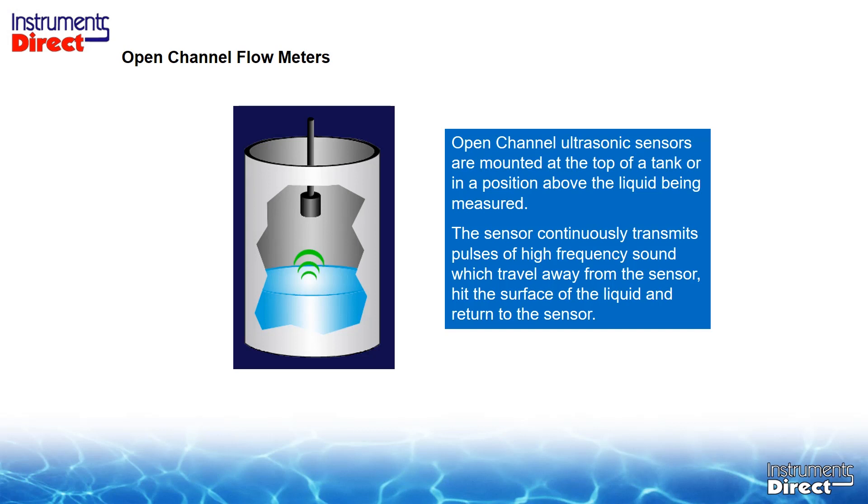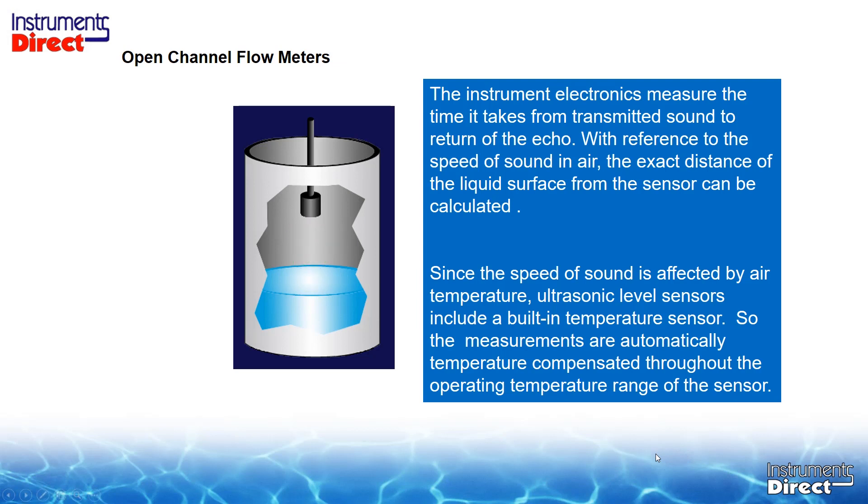Open channel technology has certainly improved. How does ultrasonic level work? Open channel sensors are mounted on top of a tank or above the liquid being measured. The sensor continuously transmits pulses of high-frequency sound that travel away from the sensor, hit the surface of the liquid, and return to the sensor. The instrument electronics measure the time from transmitted sound to return of the echo. With reference to the speed of sound in air, the exact distance of the liquid surface from the sensor can be calculated. Since the speed of sound is affected by air temperature, ultrasonic level sensors include a built-in temperature sensor, so measurements are automatically temperature-compensated throughout the operating temperature range.